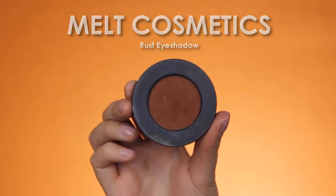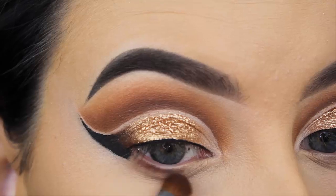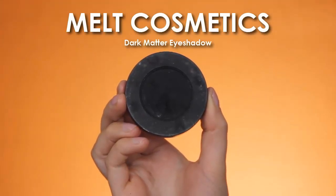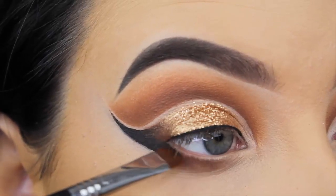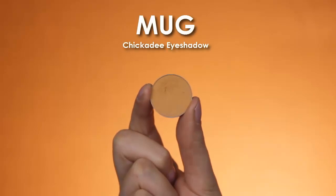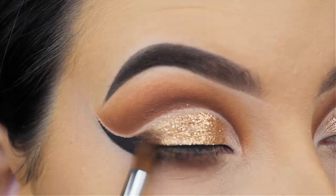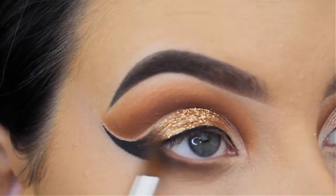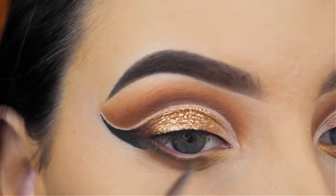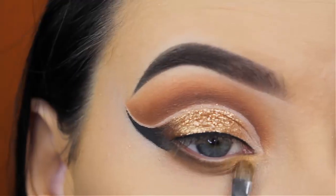I'm going back in with the Melt Cosmetics Rust eyeshadow and blending this shade underneath my lower lash line, going back and forth with a Sigma brush. Then I'm going in with the Dark Matter eyeshadow by Melt Cosmetics — the matte black shade — using a flat definer brush by Sigma, pressing this in the outer V to connect my cat wing with the eyeshadows underneath. Now I'm using Chickadee eyeshadow to blend that all out — I really like the warmth of Chickadee. Then I'm going in with the shade Sin City by Makeup Geek at the inner corner underneath the lower lash line for a gold pop.